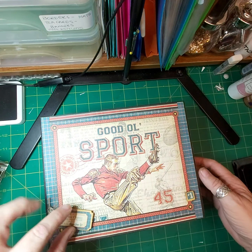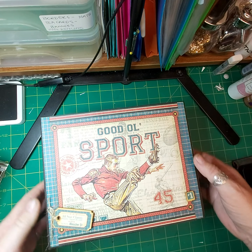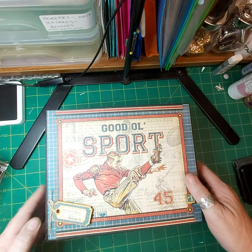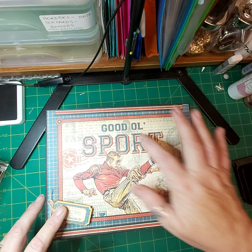Hi there, Di here from The Messy Palette. This is a men's memory book, journal, photo storer. It is Graphic 45 paper, good old sport.